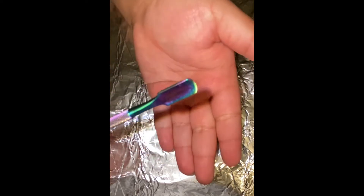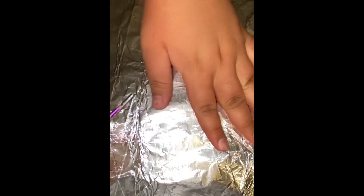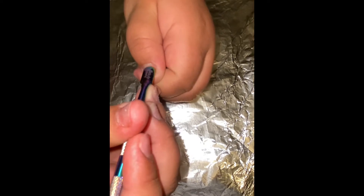Hello, today I'm going to be showing you how I'm doing my new acrylic set, and I'm going to start off by using a cuticle pusher just to push back my cuticles.